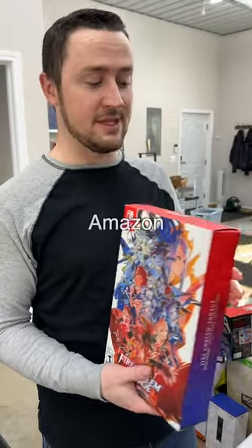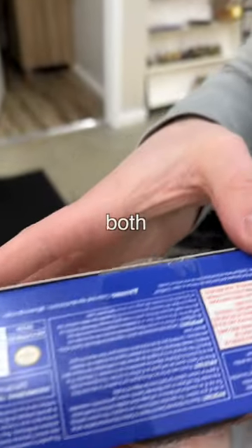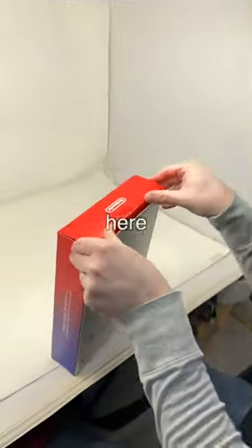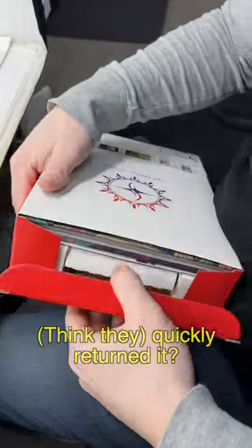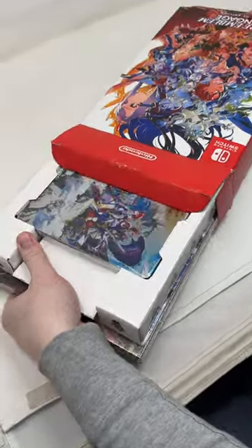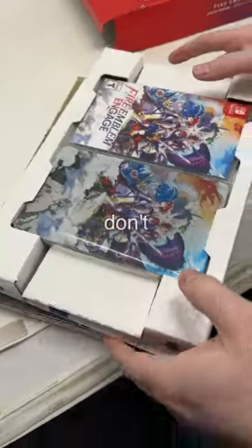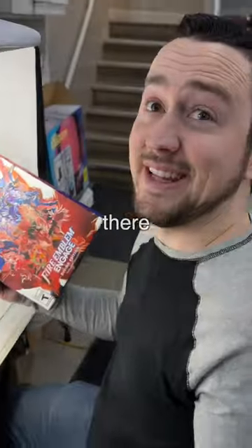I pre-ordered this brand new from Amazon and this is how it came — fully tampered with and opened on both sides. Let's see if it's actually in there. It's heavy, there's definitely something in here, but I'm curious if somebody removed the game cartridge or something and quickly returned it. It looks sealed — yeah, it's sealed, everything is sealed. Why'd they cut it open then? I don't know. Look at that, there's the writing, there's multiple different tears. Thankfully it's still in there.